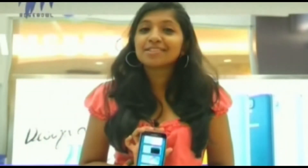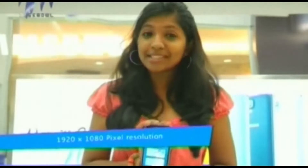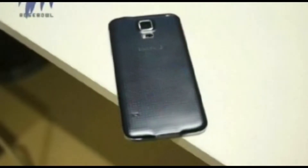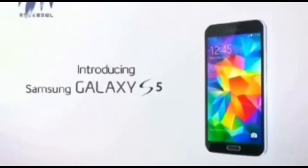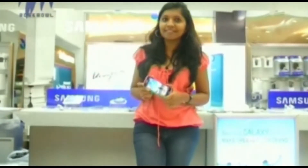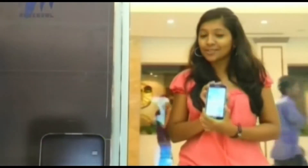The most striking feature of this phone is undoubtedly its display — a 1080x1920 pixel resolution screen which is 5.1 inches, protected with Corning Gorilla Glass 3.0. The Samsung Galaxy S5 comes in two versions: 16 GB and 32 GB internal storage, with 2 GB RAM. The internal memory is expandable up to 128 GB with a micro SD card.